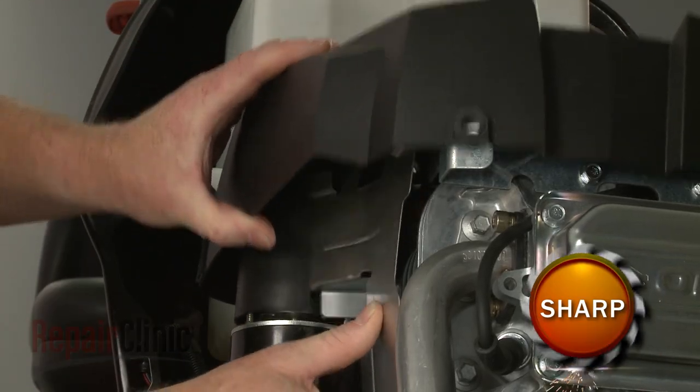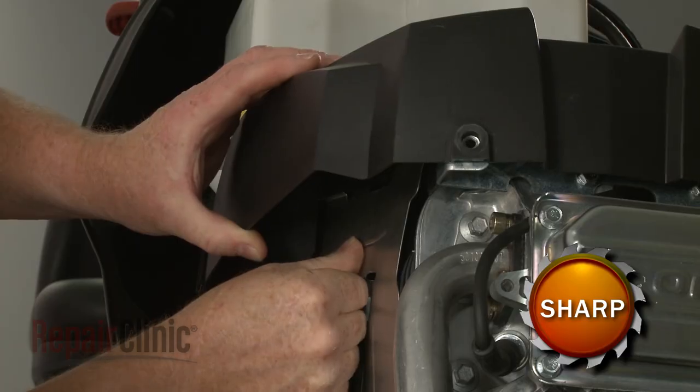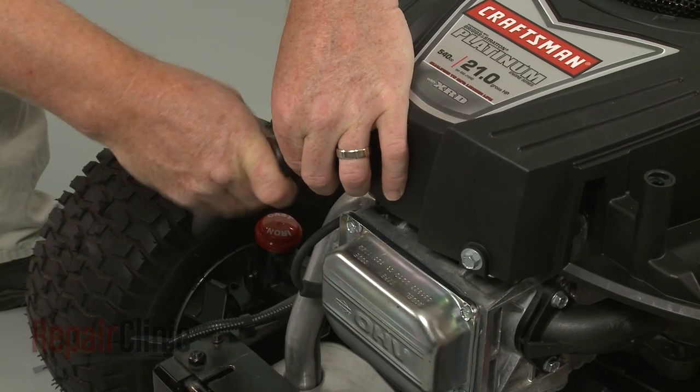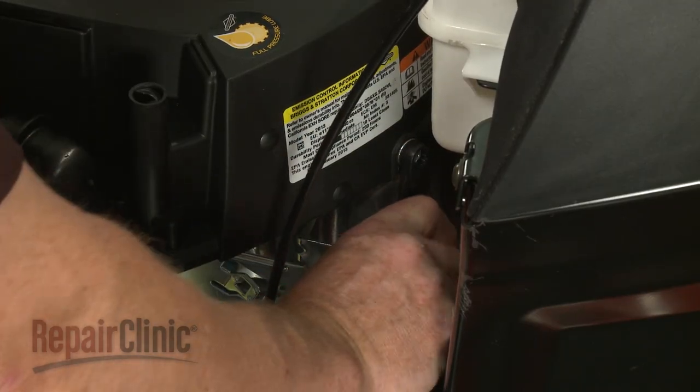Make sure the housing is properly seated on the air diverter. Re-thread and tighten the mounting bolts to secure the housing. The longer bolts go in the back.